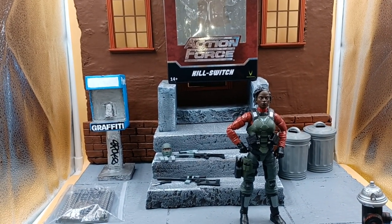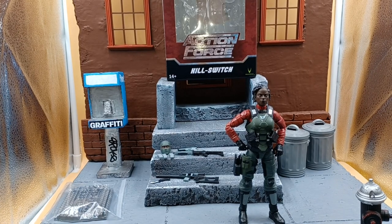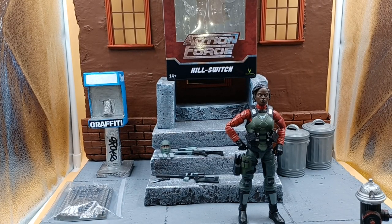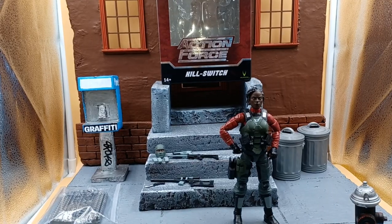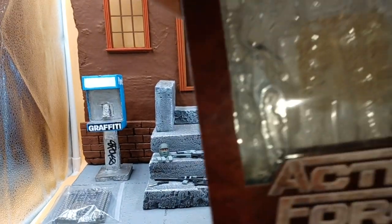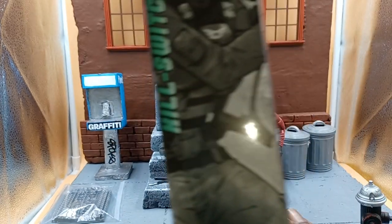That's right, you see it baby. It's that female wave — Valorverse's Action Force Kill Switch. Fresh, hot off the press.